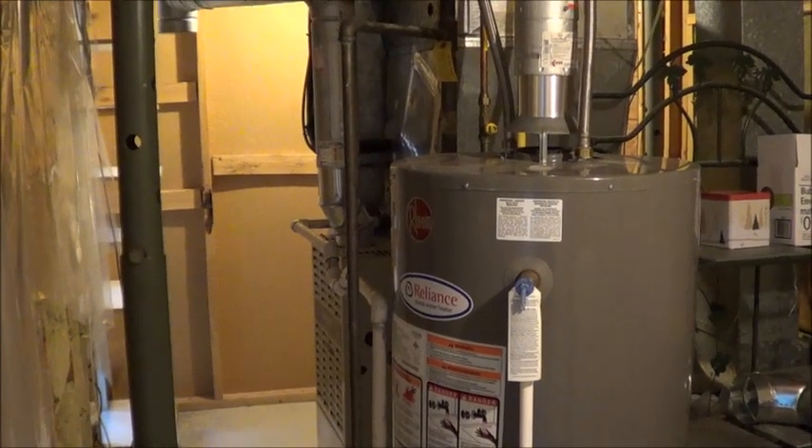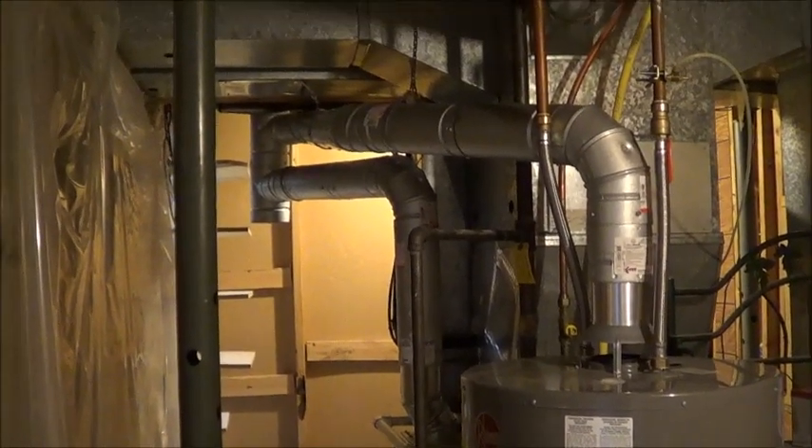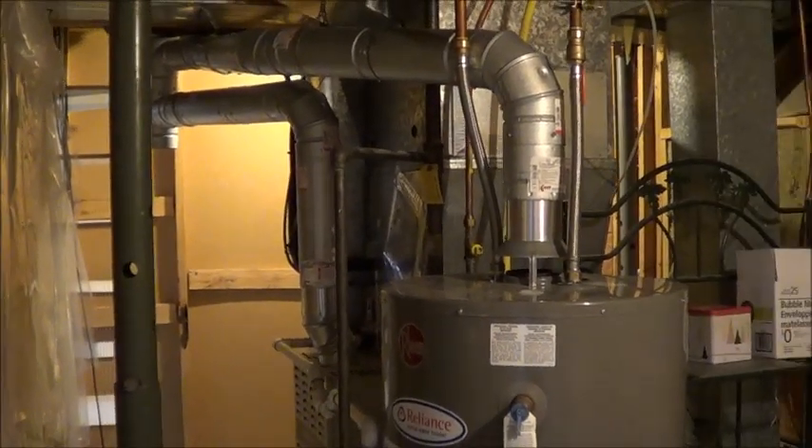Hey guys, welcome to Lex's World. I've gotten some emails about growers doing something incredibly dangerous, and I wanted to make sure nobody out there does it. So today I bring you a safety tip.